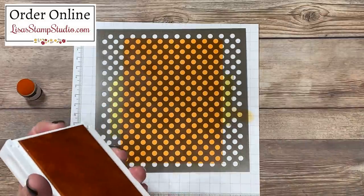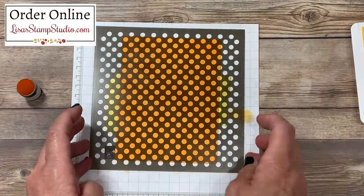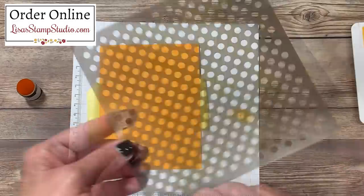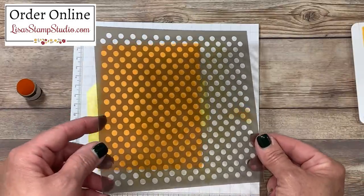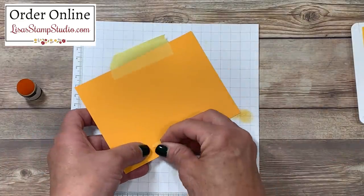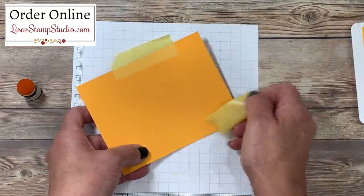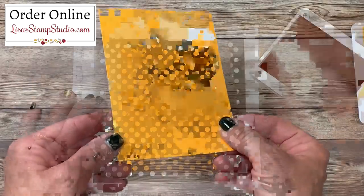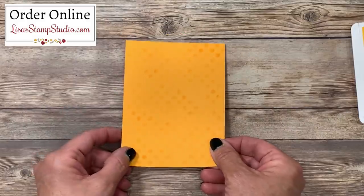I've finished stenciling now, so we'll go ahead and close up that ink pad. I'm going to separate the stencil from the tape — you can rinse it right underneath the sink with tap water and let it air dry. Then I'm going to flip this over and very carefully remove that low-tack tape. You can see what a beautiful job that has done, creating some density in some areas and lighter than others.